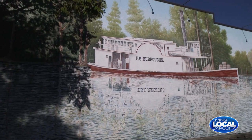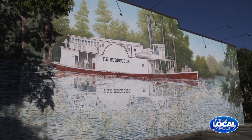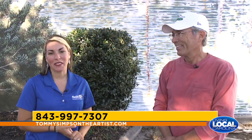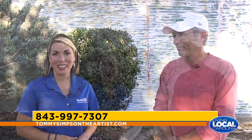Thank you so much, Tommy, for meeting with us today. This has been so much fun. We got some cool insight tips from you and also some cool little things about each mural. So now when people come down and see them, they can say, 'There's the Indian that's not taking a selfie.' Thanks so much for joining us for Living Local today. If you'd like to contact Tommy, just visit the information on your screen. We'll be right back.